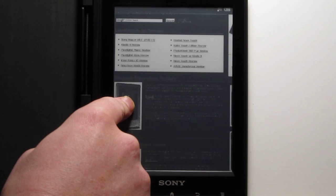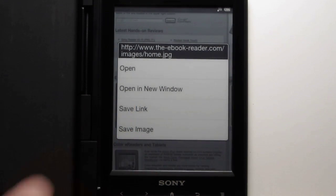Another thing you can do: if you hold down on an image, you can actually save the image — obviously, if it's a supported image format for the reader.